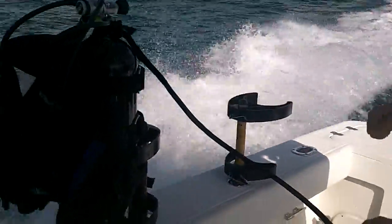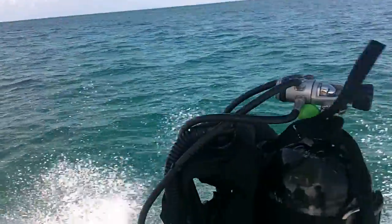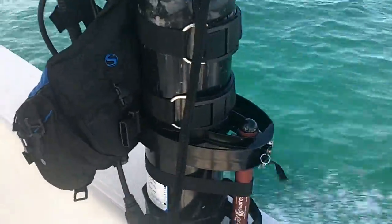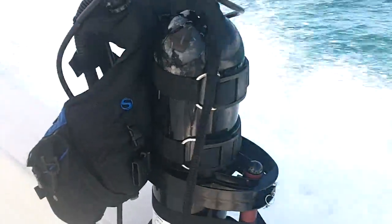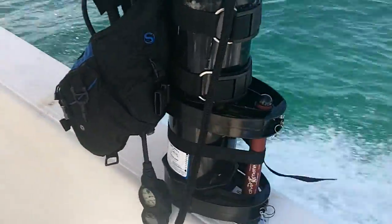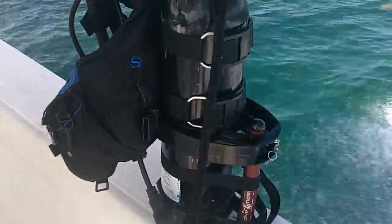Sea Trial. This is the very first sea trial of diving. We have a lantern attached just in case. We handled it so good so far.